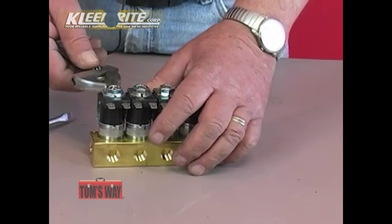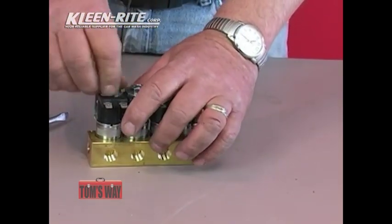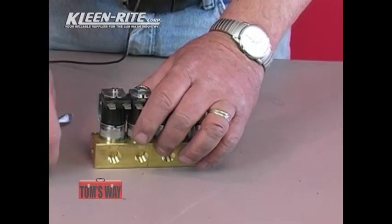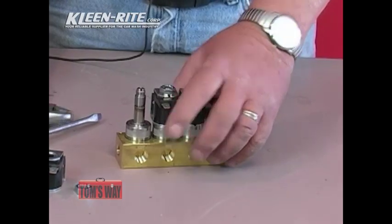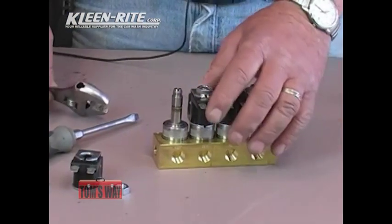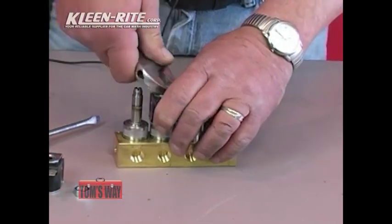The first thing you're going to do is take the jam nut off that holds on the coil. Just a matter of loosening it up — it's adjustable. Once they're loose, take it off and remove the coil. If you're going to do all the blocks, take all four of them off at the same time. It makes it much easier to work on them.